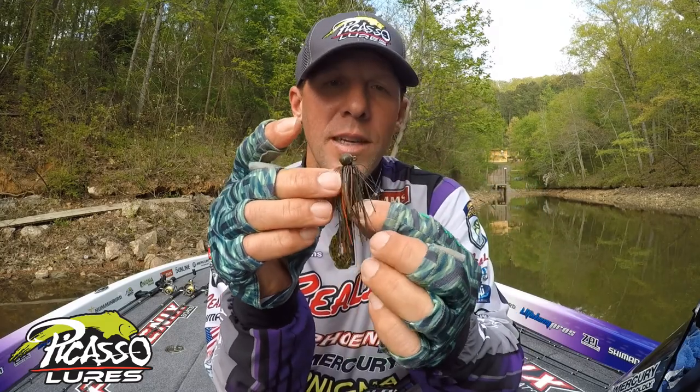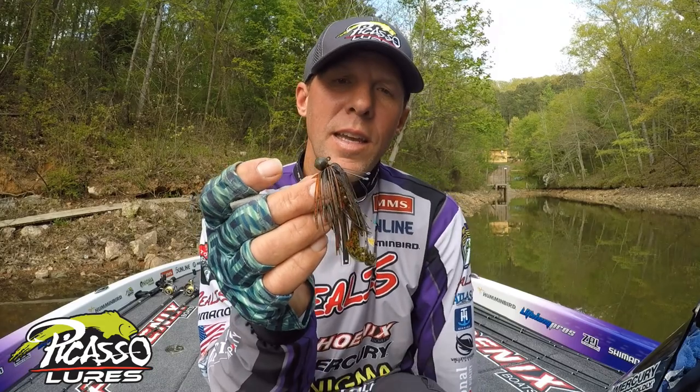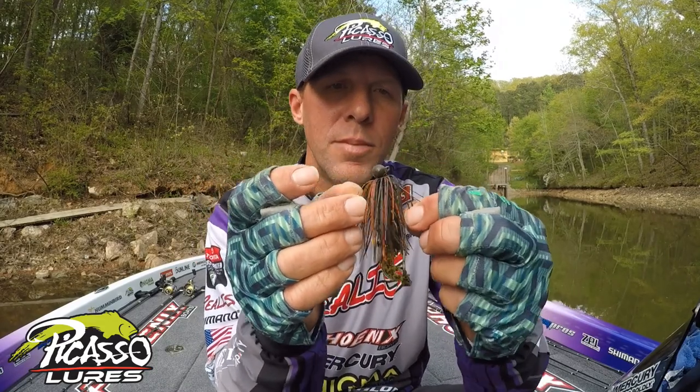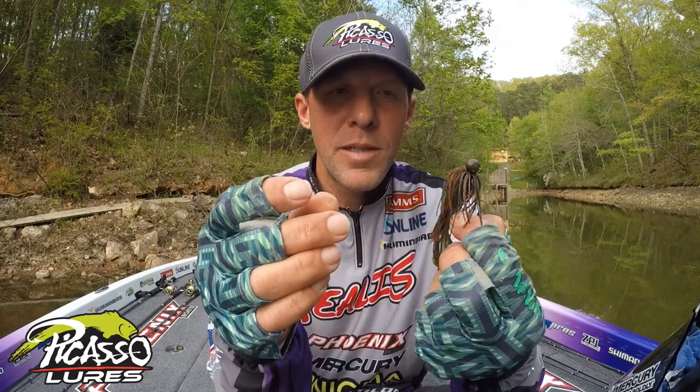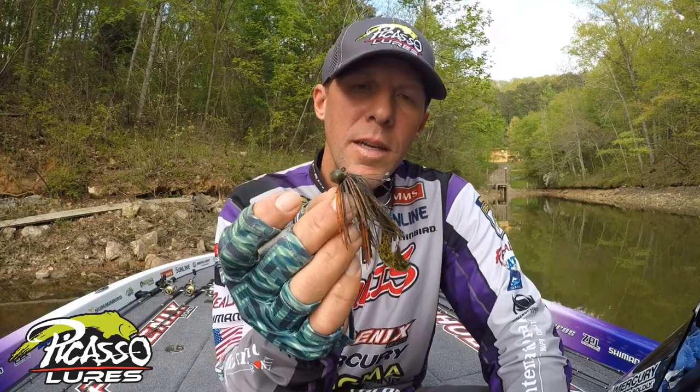This is the one I was fishing in a classic. In practice the week before, I was catching like 17 to 18 a day on the spots. That all changed once the tournament started a week later, but I was killing them on this jig. I still am — I still catch them. You can catch them all year long on it.